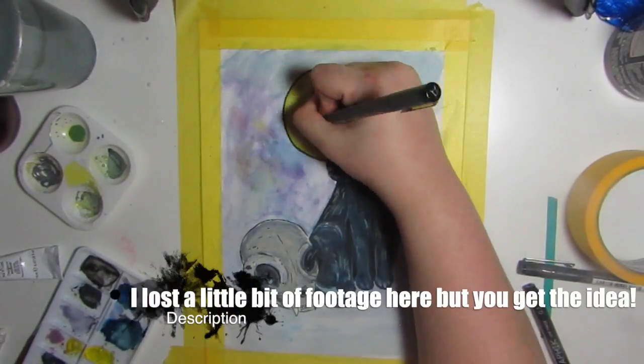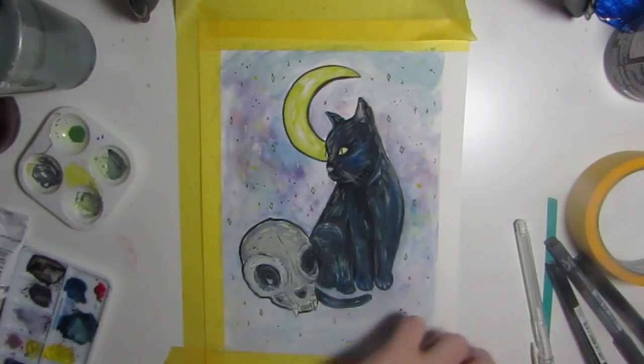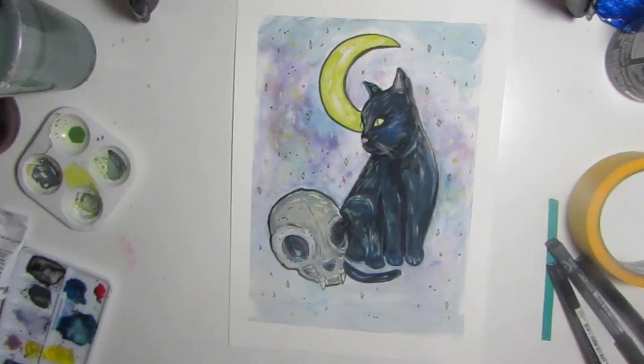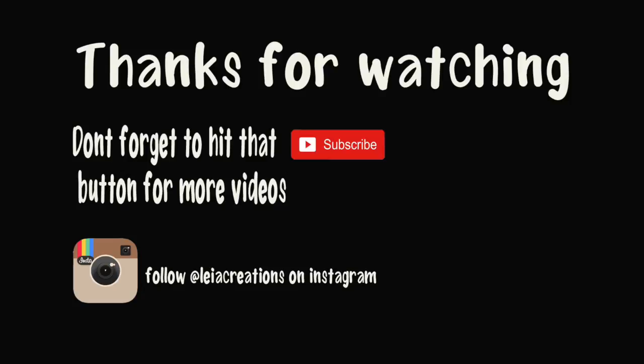If you like this, be sure to give it a thumbs up and subscribe, and I'll see you again soon for another painting. If you'd like to own this painting, prints are available in my Etsy store, linked down below.